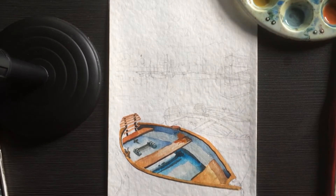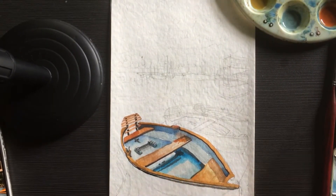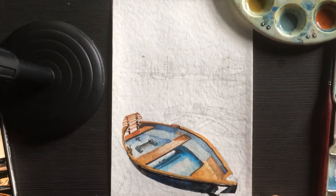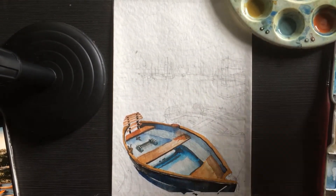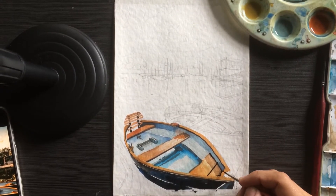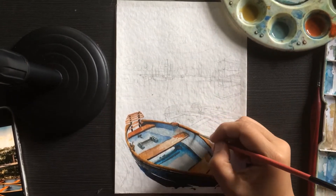Now let's do the first boat. In this reference there are three boats, but the technique we do on the first boat will be reflected on the second and third. The parts of the boat that weren't lit by the sky will receive darker colors — I think it is navy blue.